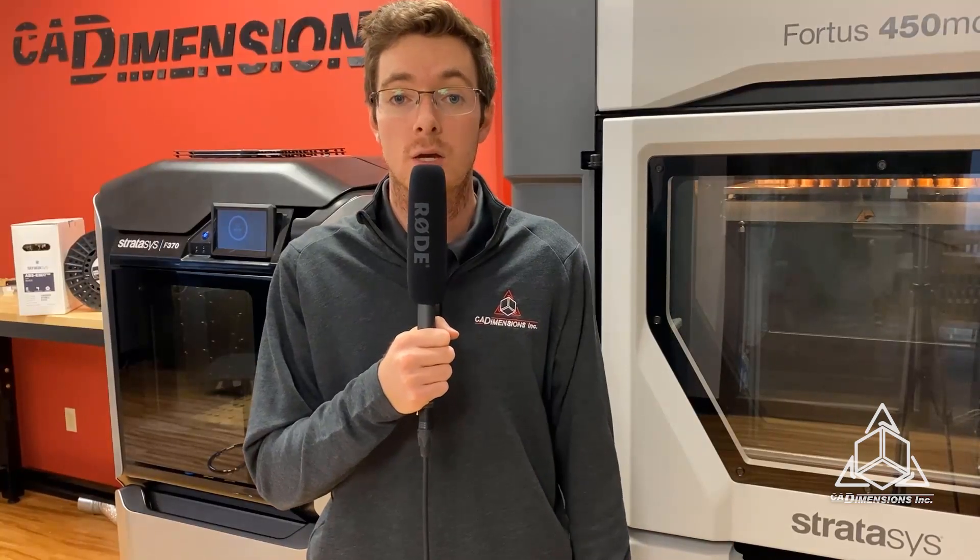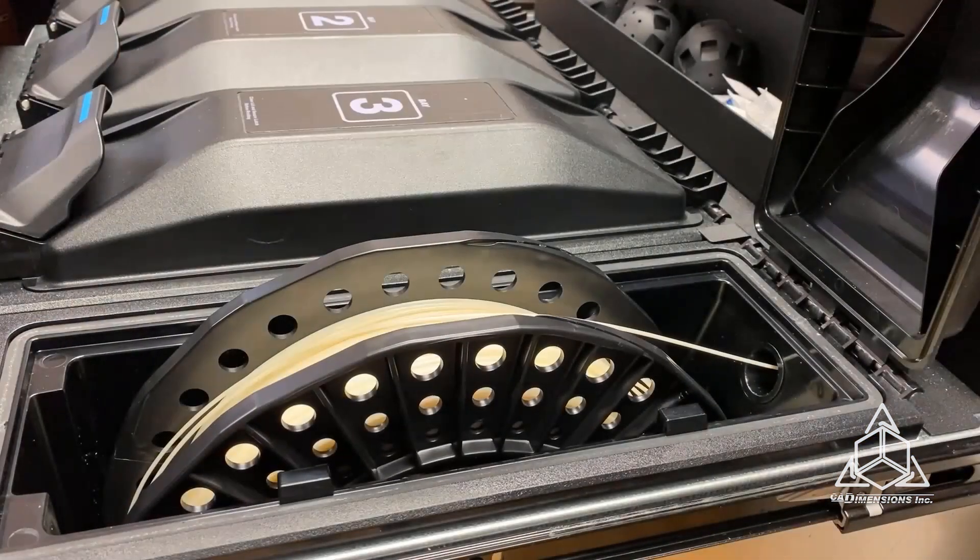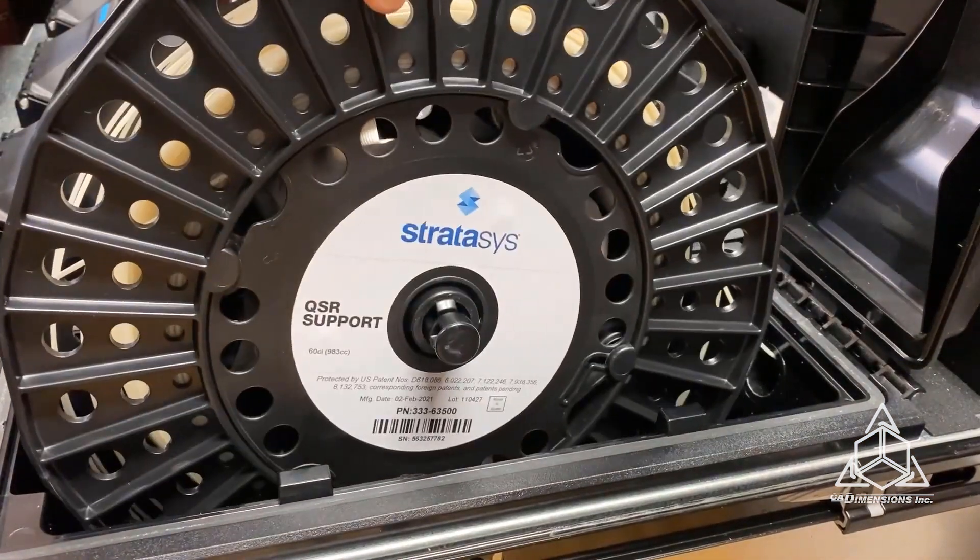It's great for prototypes, concept models, jigs and fixtures, and support tooling used in static-sensitive applications. ABS-ESD7 has an ultimate tensile strength of 35 MPa, an elongation at break of 2-3%, and a surface resistivity of 10⁴-10⁹ ohms. It's compatible with QSR-soluble support.